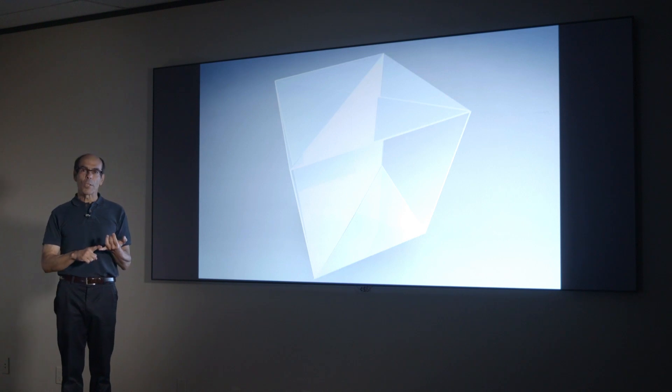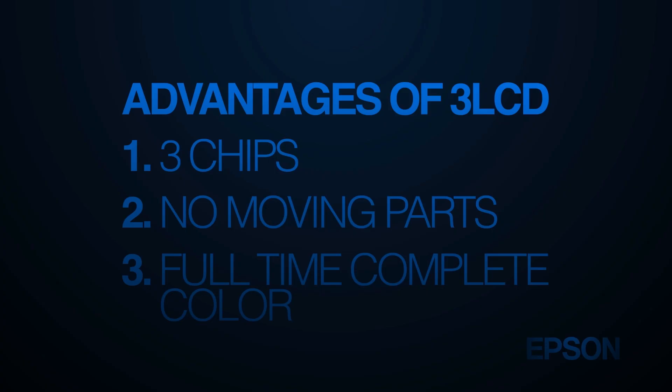Three major advantages of 3LCD projection: all LCD projectors are three chips, they have no moving mechanical parts in the light engine that creates the picture, and you get full-time, complete color at all times.